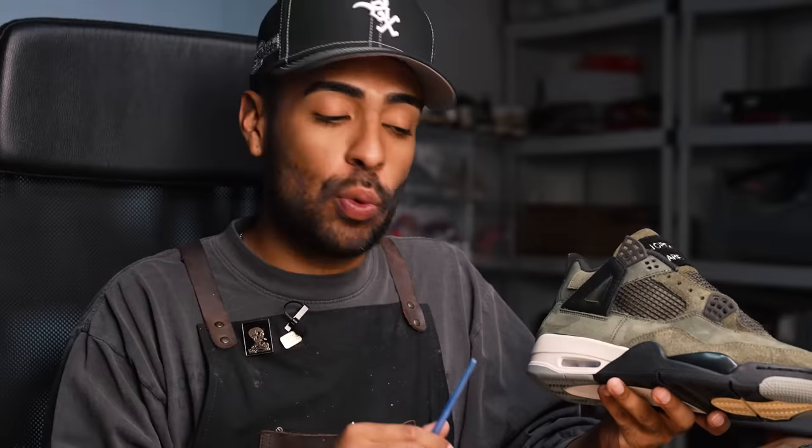Midsole is almost complete. We still have to go in and take care of the details. With some Angelus leather dye - specifically orange - and a small detail brush, we're going to give this air unit a nice tint. We just got to be very precise and careful not to get any of the dye on the white midsole.